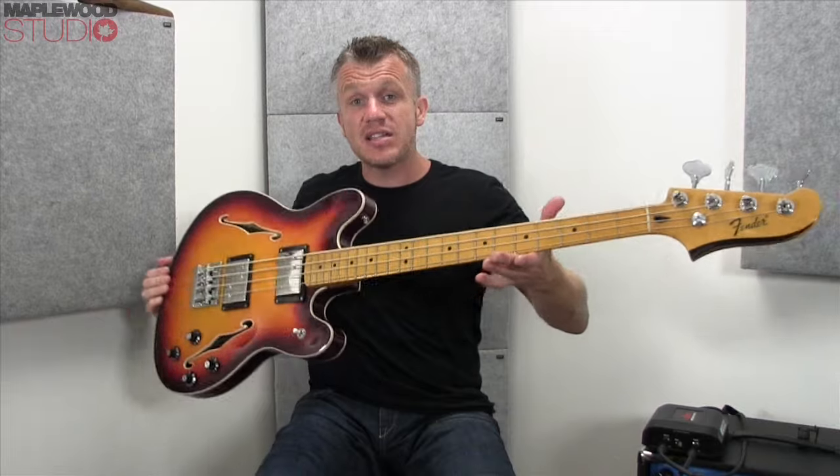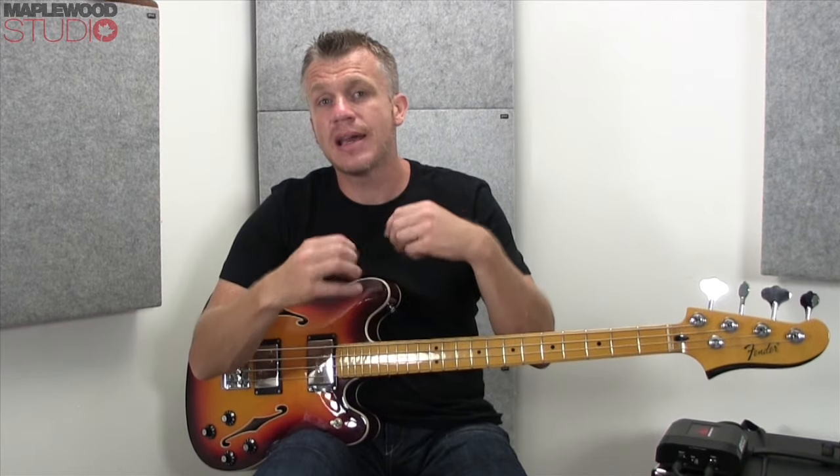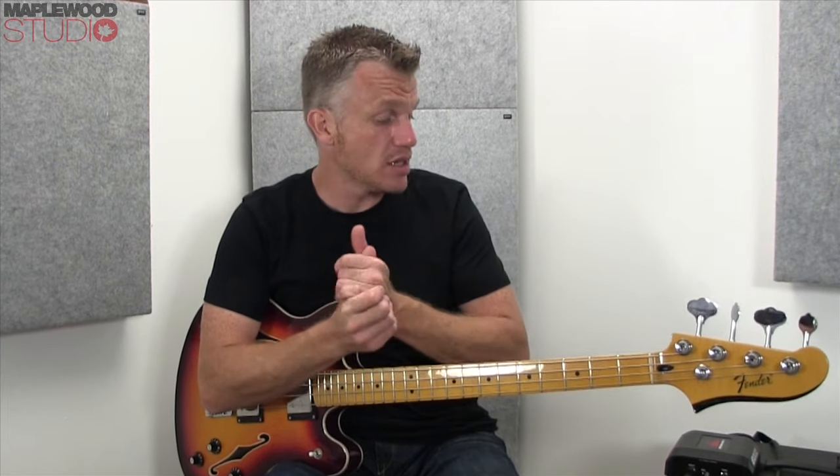Okay, so there you go. That was the Fender Starcaster Bass. Hopefully that little bit of playing gave you an idea of the tonal characteristics of the instrument. As I always say and always stress, I am no bass player by any stretch of the imagination, but I'm just trying to get you some information, some idea of how each instrument sounds — and hopefully the way I record these gets that all across to you guys.